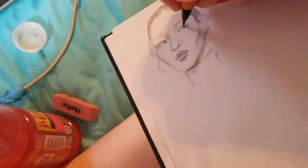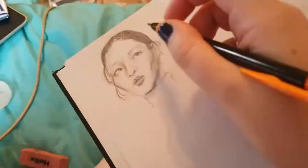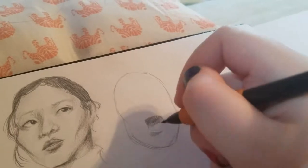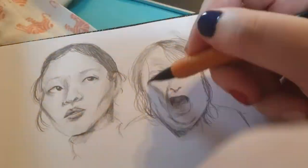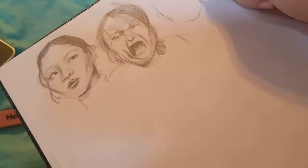This video is my attempt at the 100 Portraits in 10 Days challenge, also called the 100 Head Challenge. It was created by Ahmed Aldori on YouTube, where he draws 100 heads in just 10 days — which means 10 heads a day.